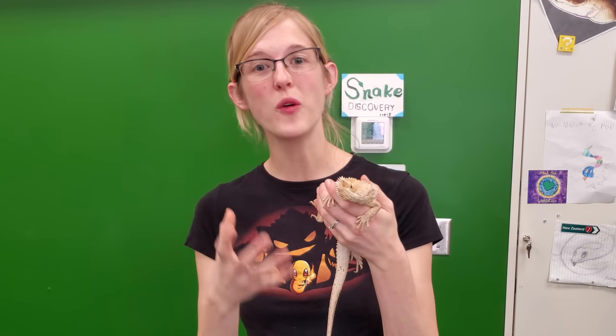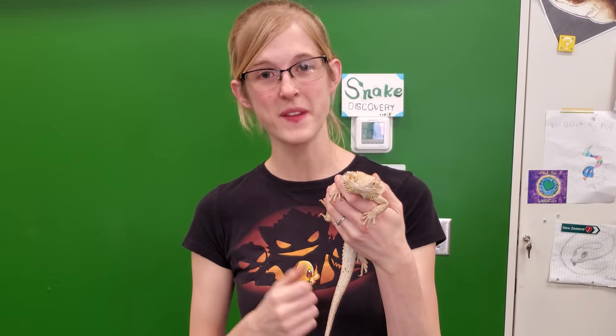If you have a bearded dragon or are thinking about getting one, something you'll have to do on occasion is trim their nails. So today we are going to talk about how to tell when your bearded dragon needs a nail trim, how to do it, and how to prevent those nails from getting overgrown later.